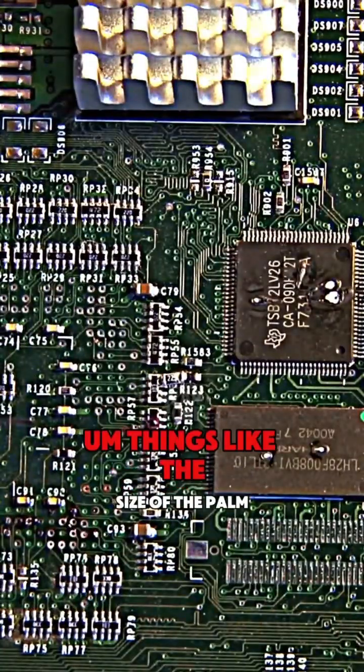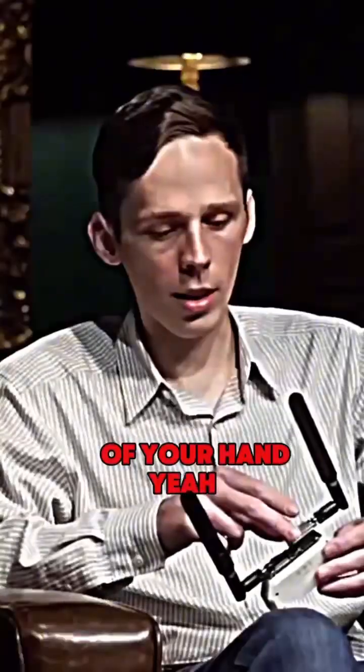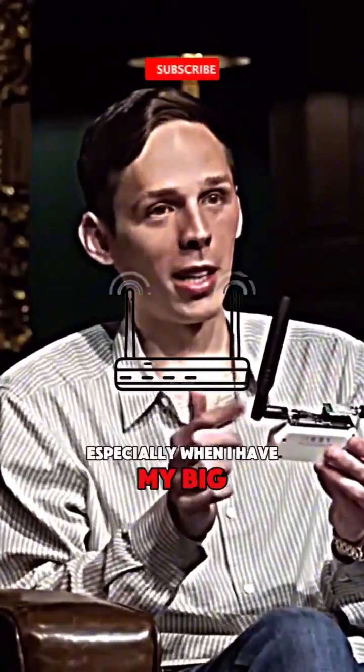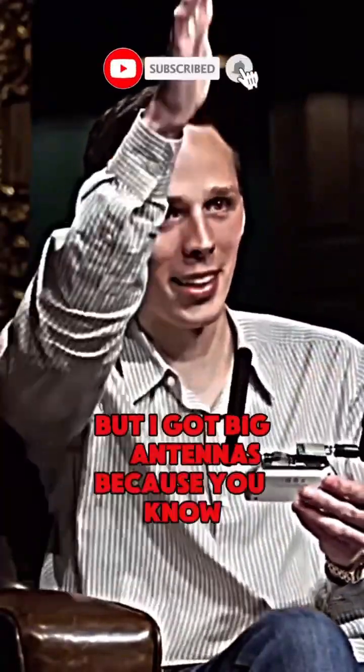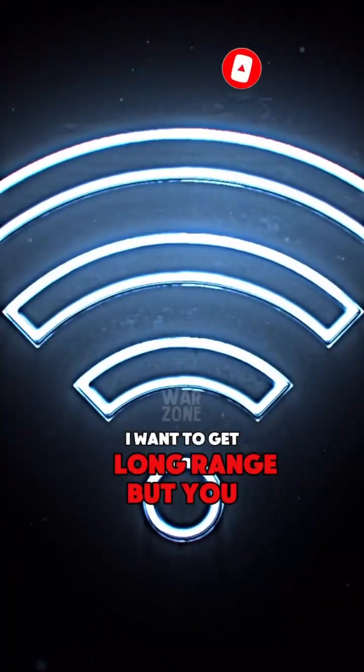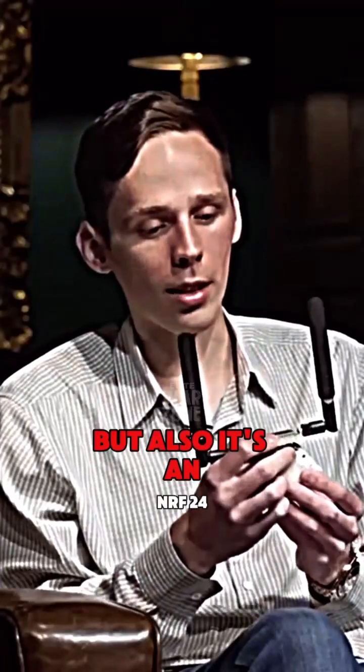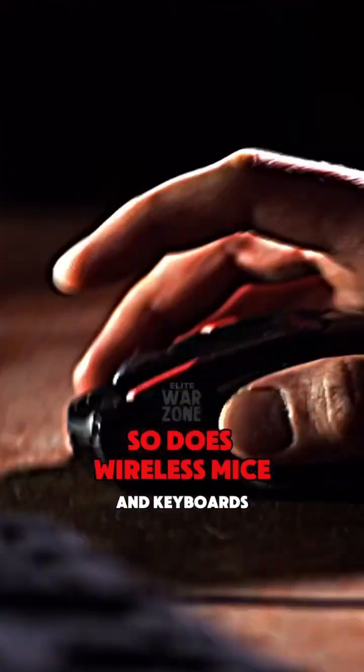What else can this thing do? This thing's like the size of the palm of your hand. With this little custom extension, especially when I have my big antennas — I got big antennas because I want to get long range. But this is Wi-Fi, and this side of things is also Wi-Fi, but it's also an NRF24, so it does wireless.